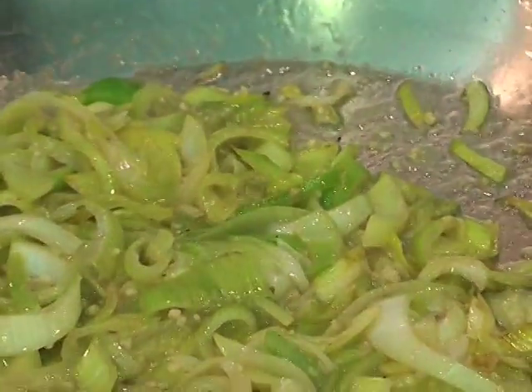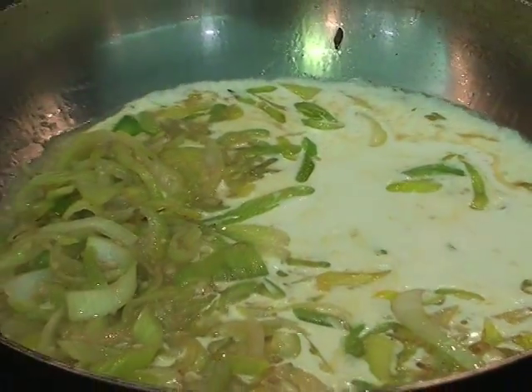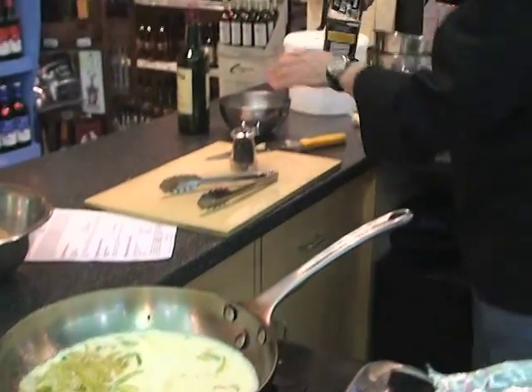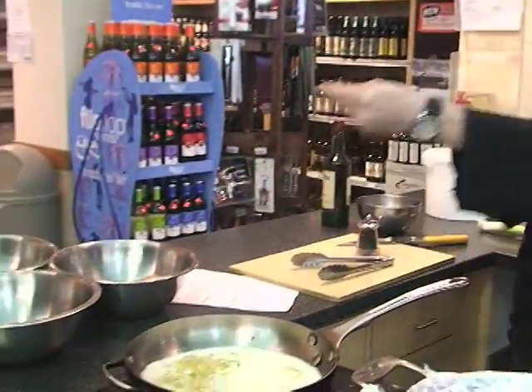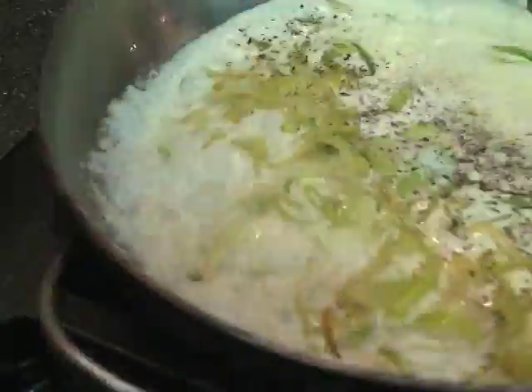This is why we become chefs. Then we add in some cream. Salt and pepper. Isn't it fun to come here? That was unreal — like a KISS concert. A little salt, a little pepper. And then we just let this reduce.